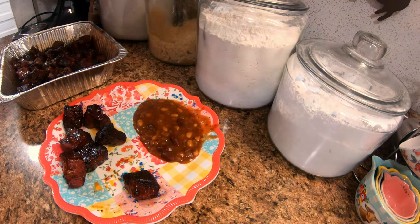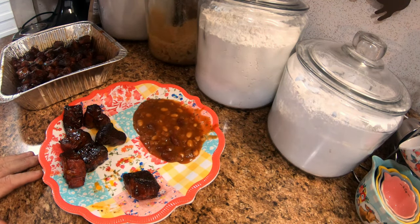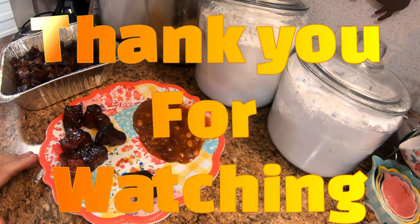Pretty darn good! Folks, I'd like to thank y'all for watching. Hope y'all have a blessed day — Lord willing we'll be seeing you Friday. Thank y'all again for watching. Stay safe!